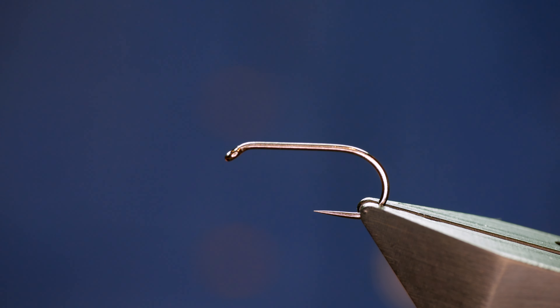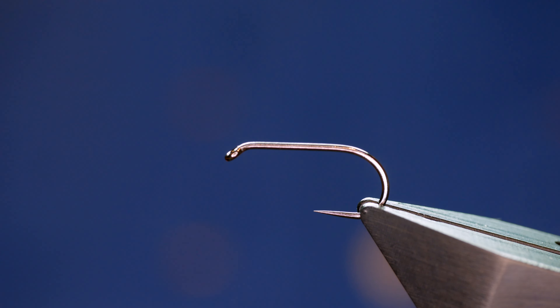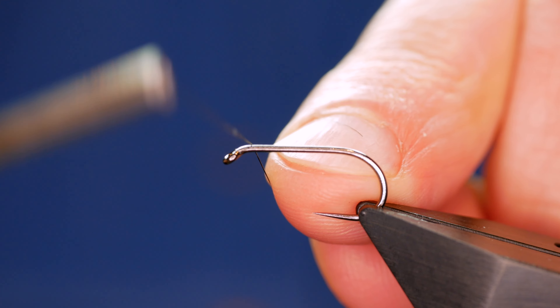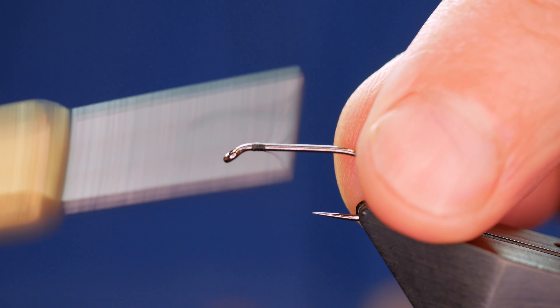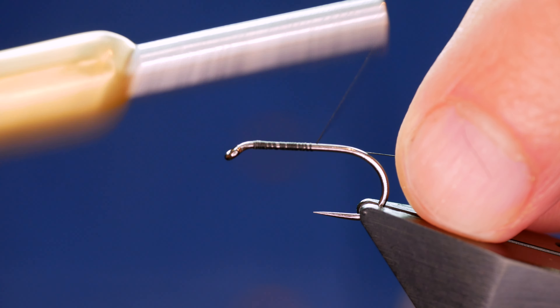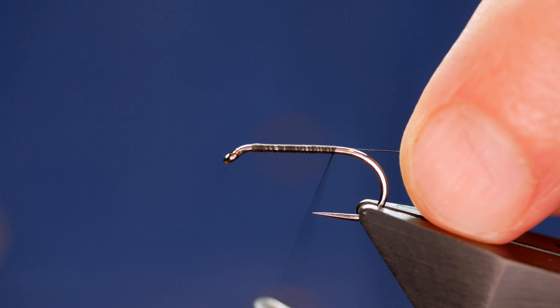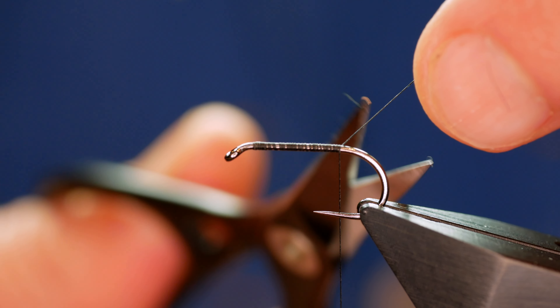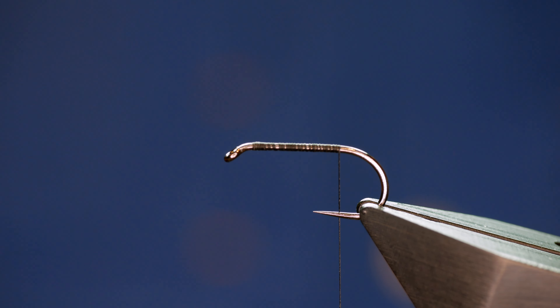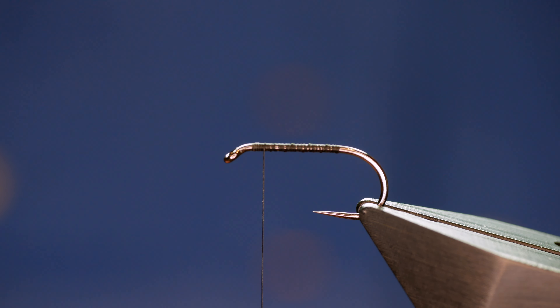The thread I'm going to be using today is from Semperfli and it's black waxed silk at 12/0. First thing I want to do is add a little bit more wax to the thread and I'm going to catch it just in behind the eye. I hope you all had a fantastic new year and you're looking forward to a great 2022 season. I'm going to stop approximately where a barb would be on a barbed hook and then remove my waste. In open turns, I'm going to bring my thread back up to the top of the fly.